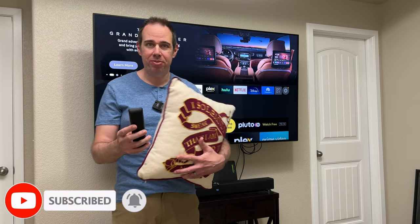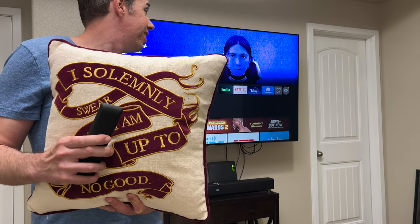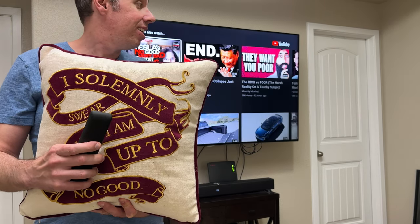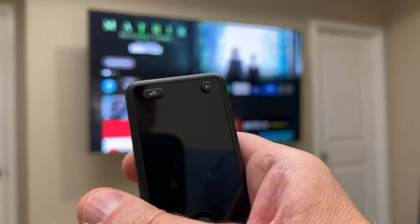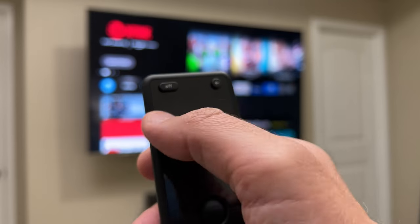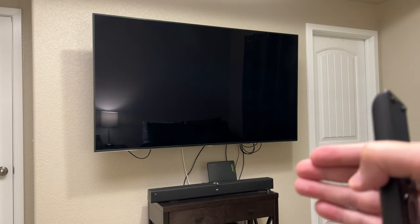One of the really cool things about this remote is that it doesn't use infrared to talk to the hub. Because of that, you don't need to point the remote at whatever device you're using — you can be in another room and it will still work. I'm going to demonstrate that by using it behind me and behind a pillow — and you'll see it still works. As you can see, I'm still controlling the TV. When you want to turn off all your devices, simply press the off button at the top and it'll turn off everything.